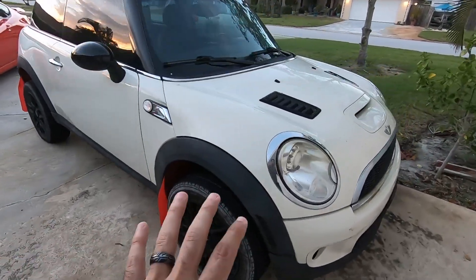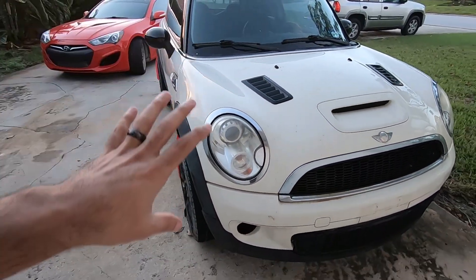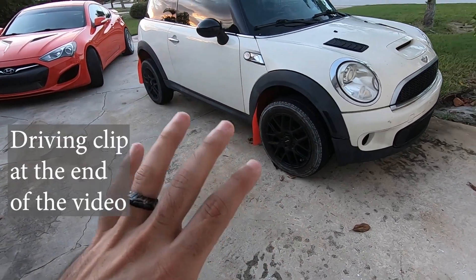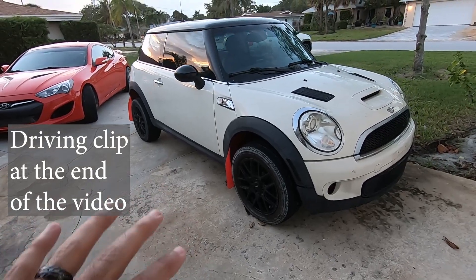We're talking about the Mini Cooper today. This is an all-wheel drive converted with a 4G63 engine, also turbocharged, that I've been using in some light rally racing here in Florida.